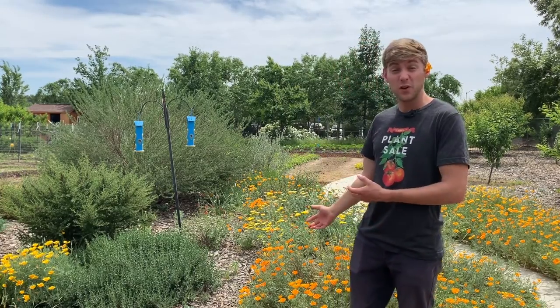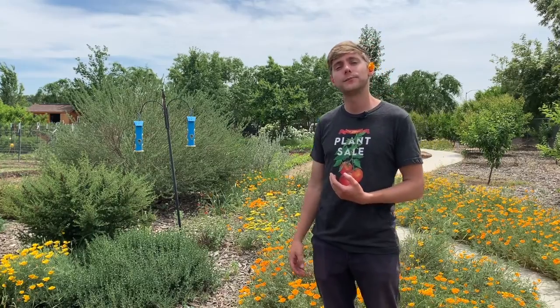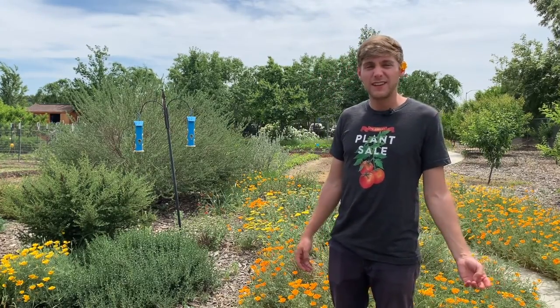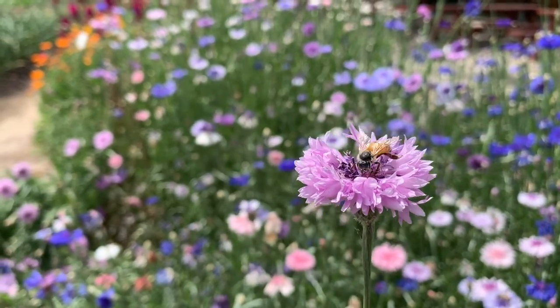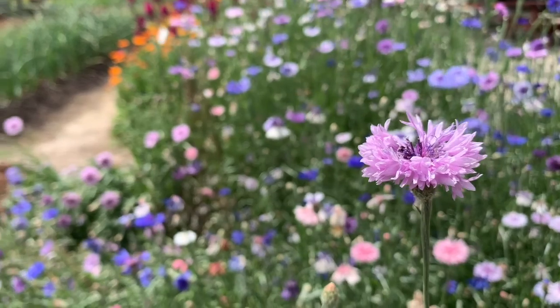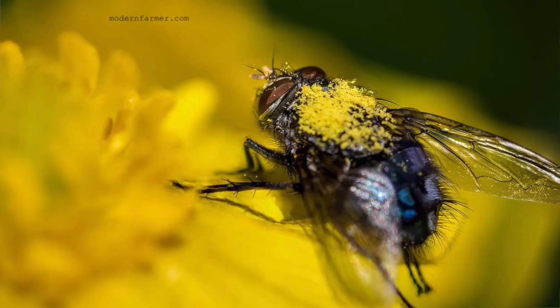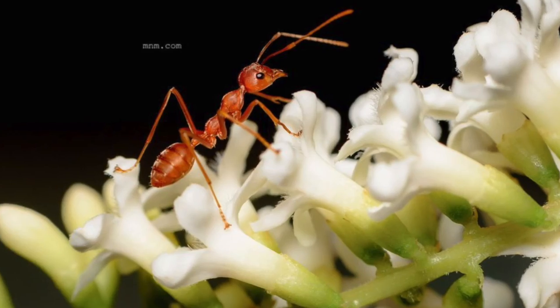Let's move on from talking about flower anatomy to an animal who loves our flowers even more than we do — and that type of animal is called a pollinator. When I say the word pollinator, a bee might spring to your mind. But there are actually a lot of different types of pollinators that you wouldn't expect — things like butterflies, hummingbirds, some types of flies, some types of bats, and even moths and ants.